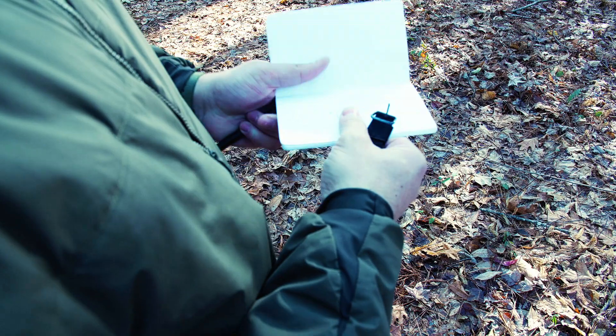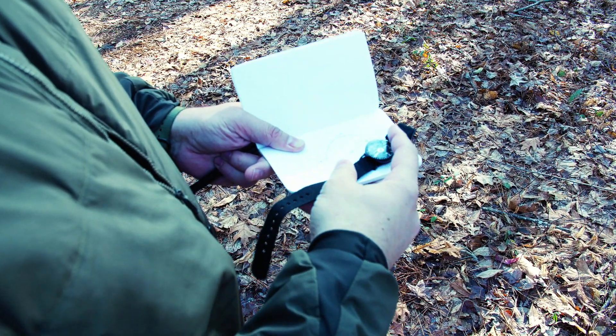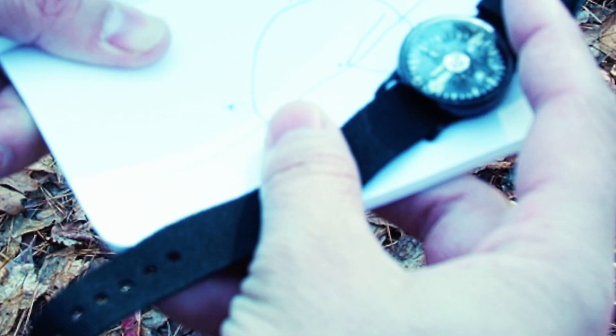Let me show you quickly with a compass that this is our north and south line. You can see there — it matches up with the compass.